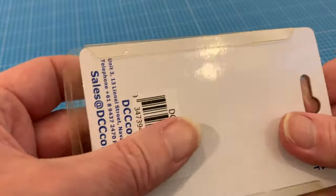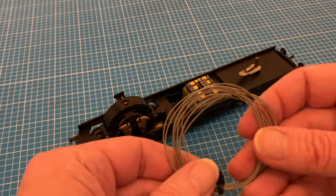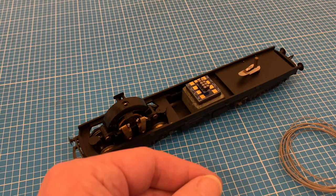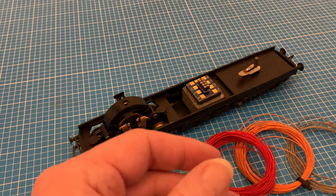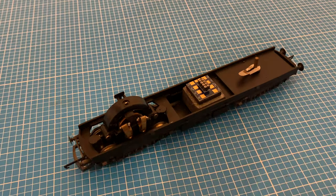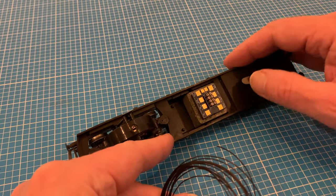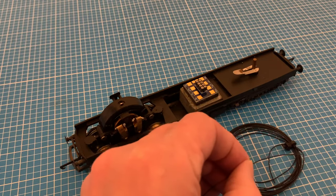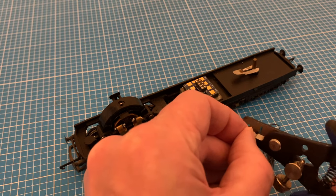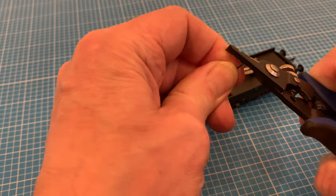For this I've treated myself to some specialist decoder wire which really does help make the job much easier. Its narrow gauge is sufficient for the kind of current we're talking about and it's easy to manipulate so we can tuck it away neatly. It's around about four quid for six meters so getting all four basic colours does mount up a bit, but we'll only use a little bit per installation so if you're going to do lots of conversions it's definitely worth it in the long run.